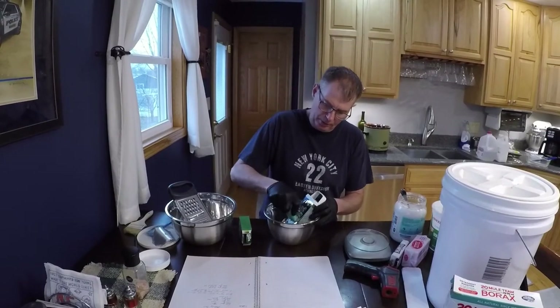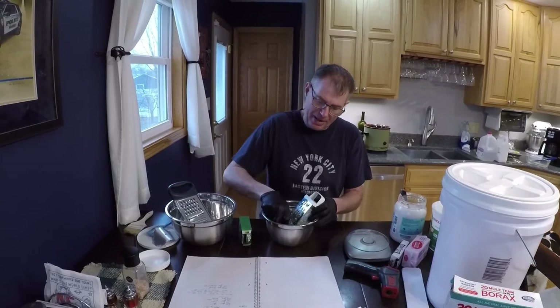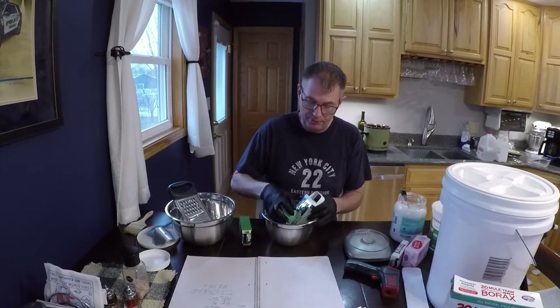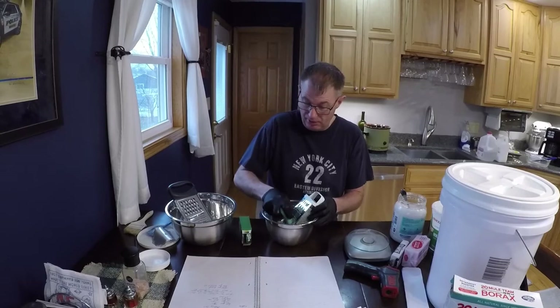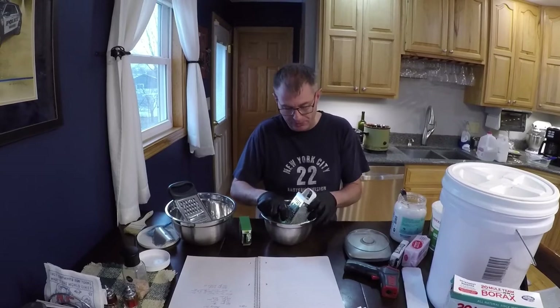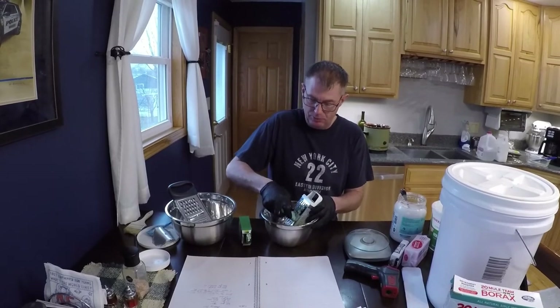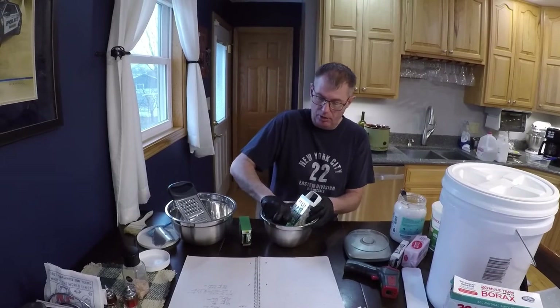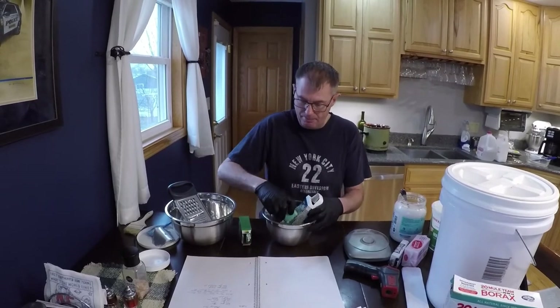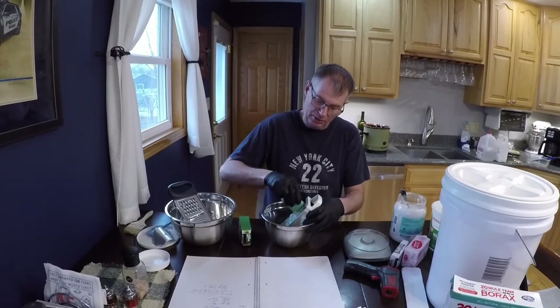The difference between the hot batch soap method and the cold is: the hot batch, once it gets hard, you can use it — you don't even have to let it set and cure. The cold batch, you have to let it set and cure, because that time is what makes everything get good and hard and solid. With the hot batch, that heat speeds the process up so you can use the soap much faster.